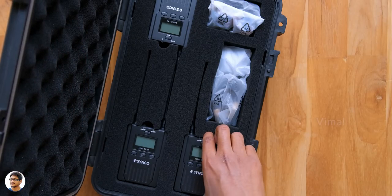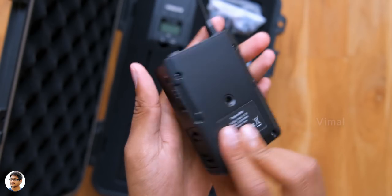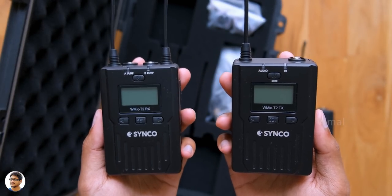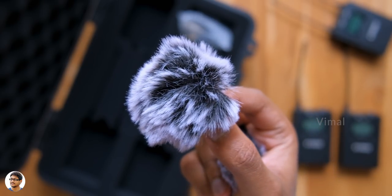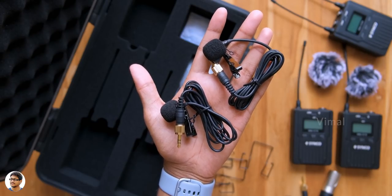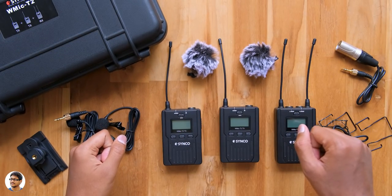This is how the transmitter unit looks — transmitter units have only one antenna and come in this form factor with solid build quality. Here's the second transmitter on the right and the receiver on the left. The receiver unit has two antennas. Along with that, you get two dead kittens, which are windshields for the microphone. There's also a 3.5mm to XLR audio output cable, three belt clips for the wireless units, two 3.5mm lavalier microphones (one for each transmitter), a 3.5mm to 3.5mm audio cable, and a hot shoe mount for the receiver to fix on top of your camera.